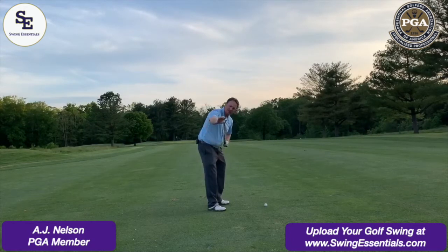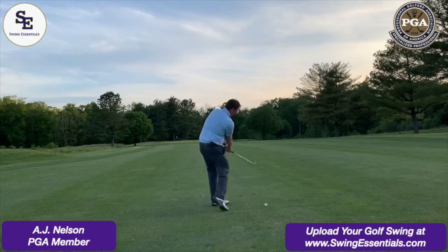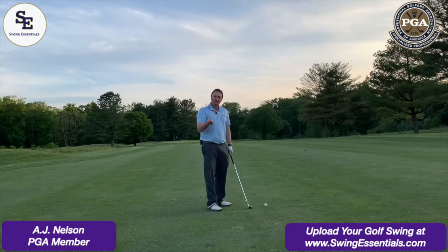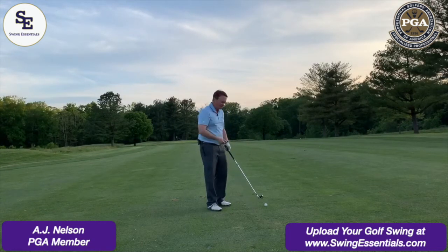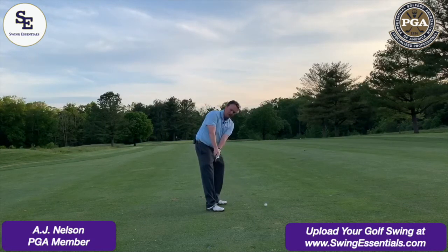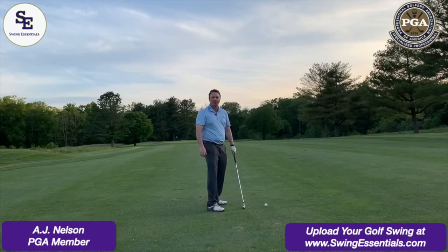What happens is you get the face of the golf club and it matches your spine angle — you want it to match here, and you want it to match there. So when you're taking the golf club away from the golf ball, the first 18 inches are so important. You want that face to always point at the golf ball until you're hip height. That's your golf tip.